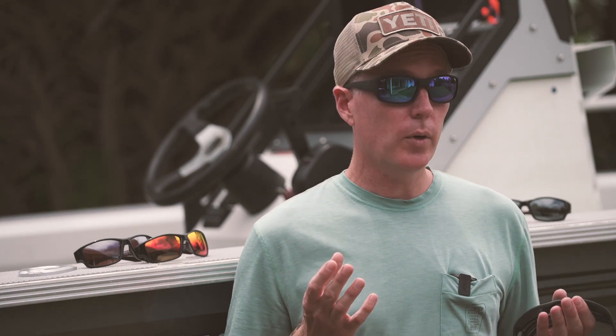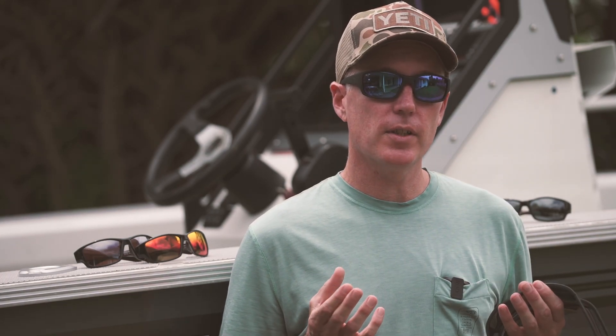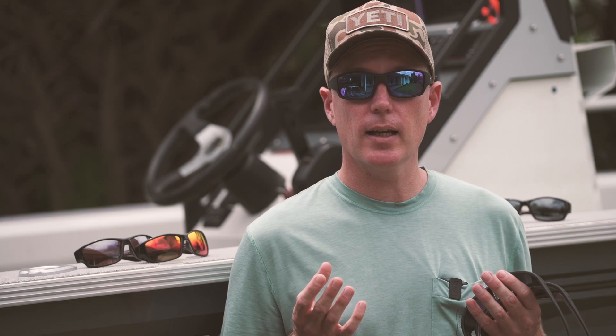Now there are four different lens types that I'm going to show you here from Maui Jim. It's important to emphasize that one size doesn't fit all when it comes to lens color.